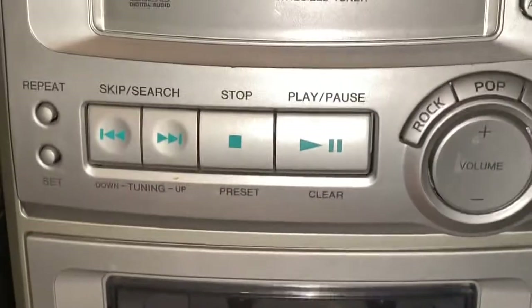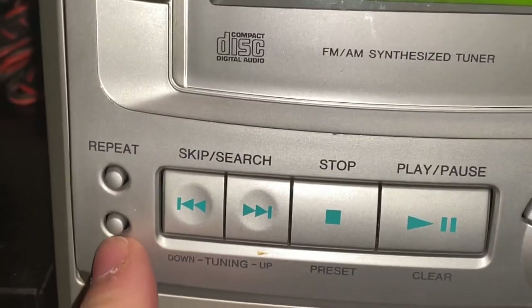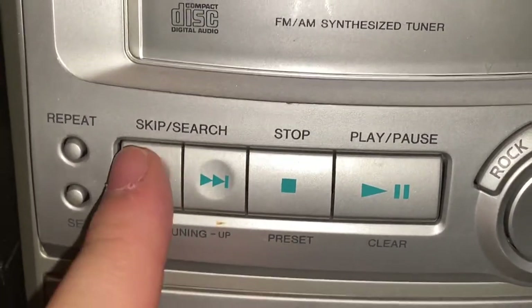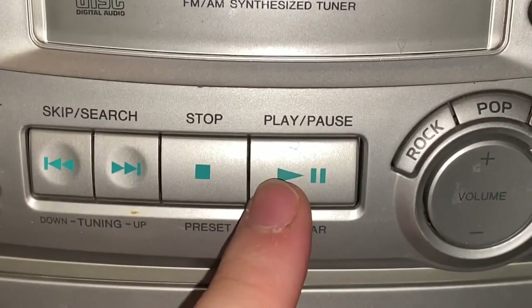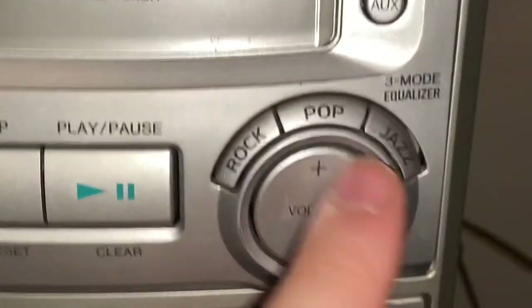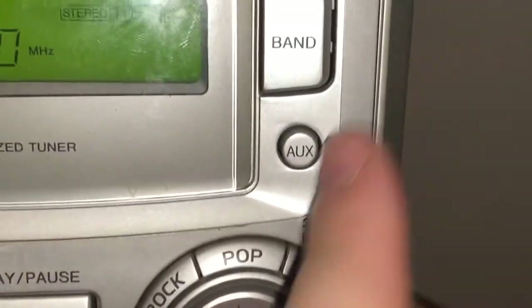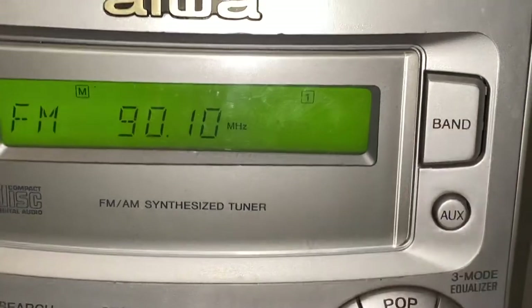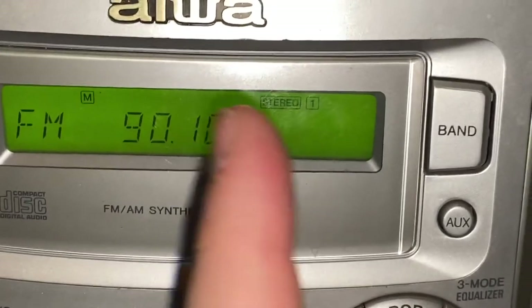On the machine itself you have CD repeat, set — which I believe is time set — skip/search for AM/FM tuning and track skip, stop and play/pause for CD, three equalizer settings, volume up and down, aux switch, and a band button that gets you back to FM. It also says 'tune' when it locks in on a signal.